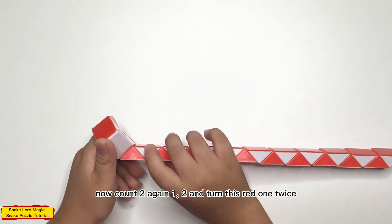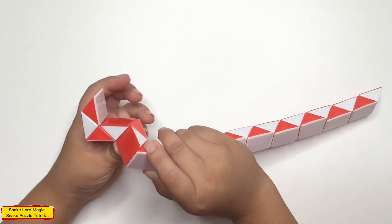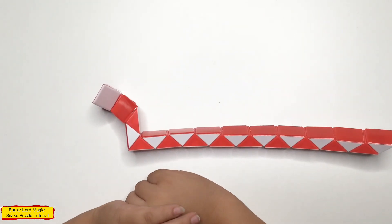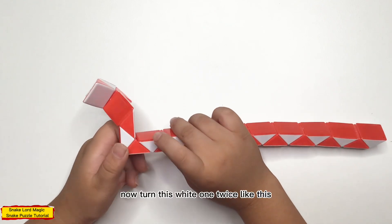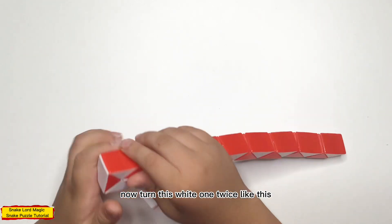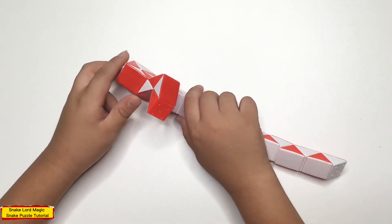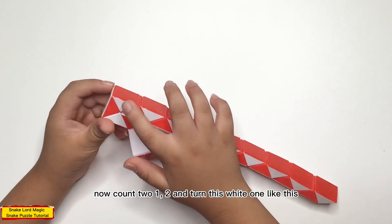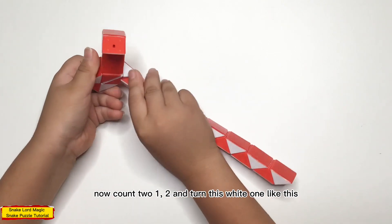Now, count again: one, two, and turn this bead one twice. Now, turn this bead one twice like this. Now, count to one, two, and turn this bead one like this.